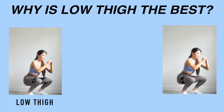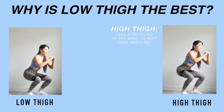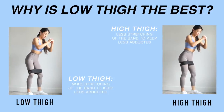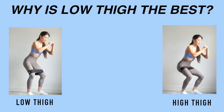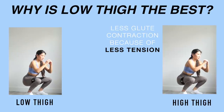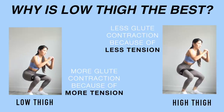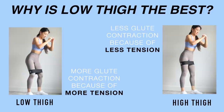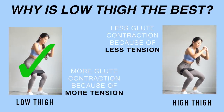In simpler terms: when the band is placed at high thigh, less stretching of the band is required to keep your hips abducted. When the band is placed at low thigh, you need to stretch the band a lot more to keep your hips abducted and knees apart. So it requires less glute contraction at high thigh and more glute contraction at low thigh because of the increased tension required.